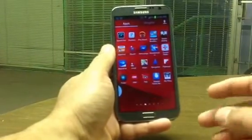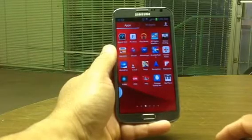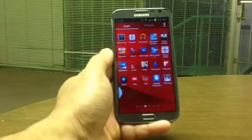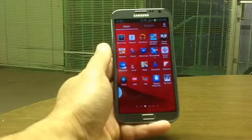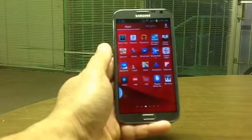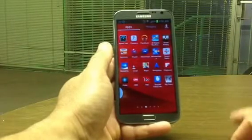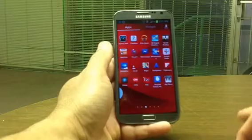Hi, this is Charlie. It's been a while since I've done a video — I've been under the weather for a while. Those of you who know, I've been using the Samsung Galaxy Note for a while and I've been using it with Straight Talk for the past two months or so.